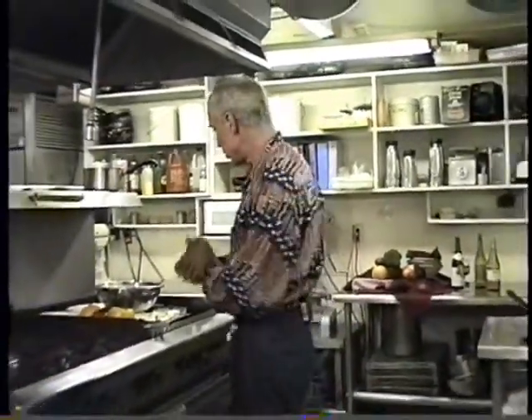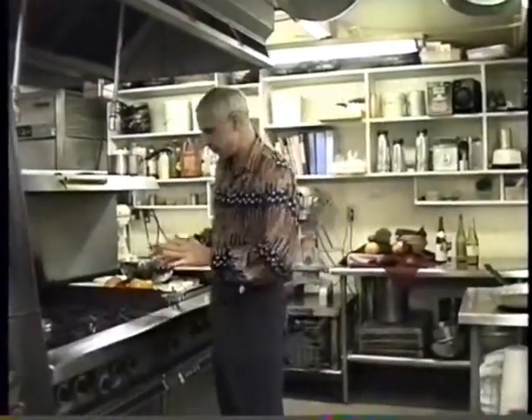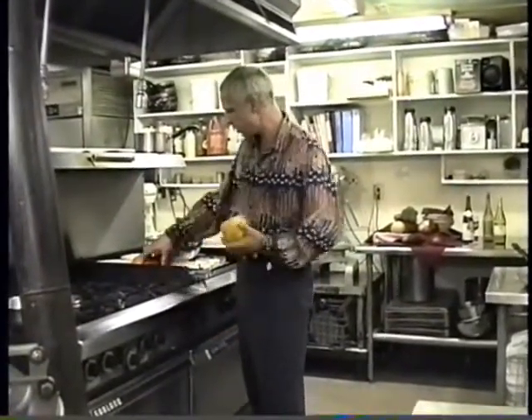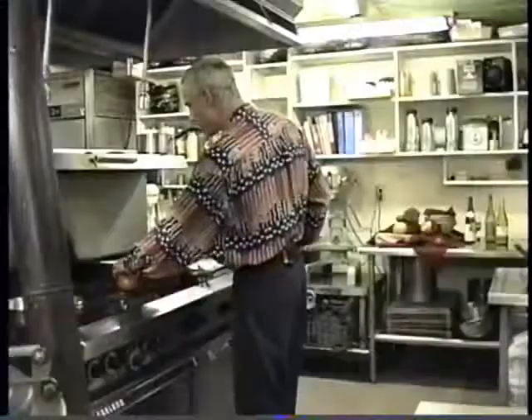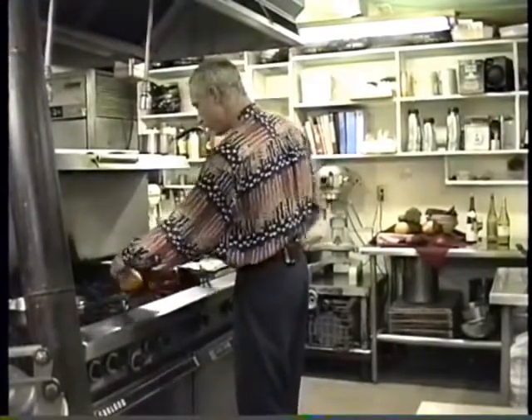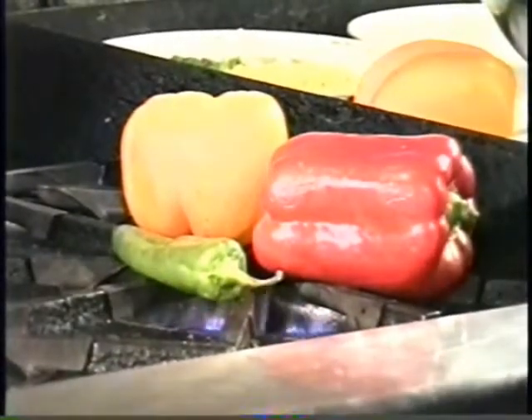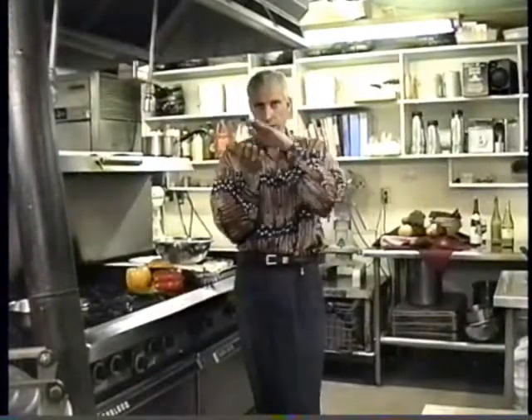But first I'm going to show you how to do roasted peppers. With this gas stove, we just take the peppers right on the flame — it's a great thing. If you have an electric stove, what you want to do is turn your broiler on and put the peppers as close to the broiler as you can get them. As the skin turns black, you keep turning the peppers. That's the electric stove method.